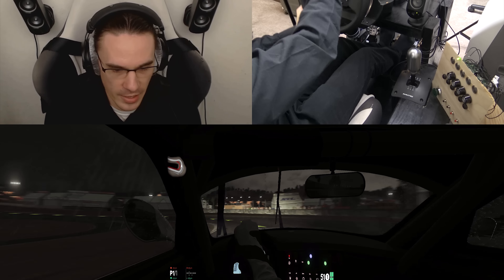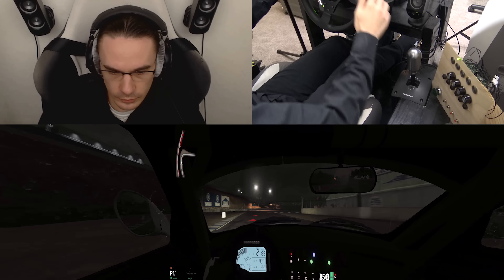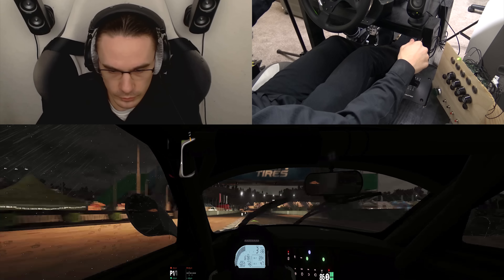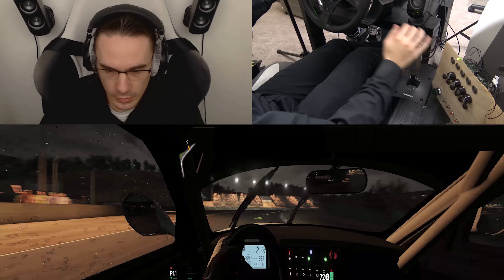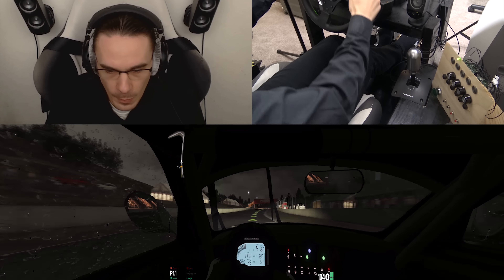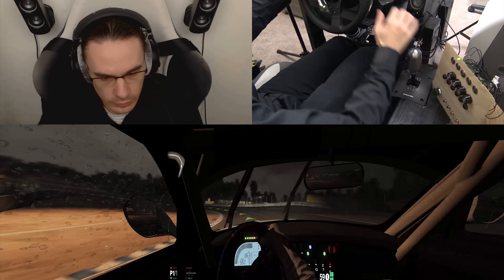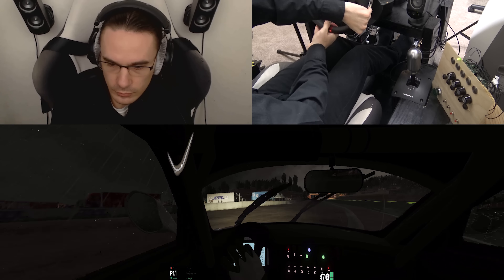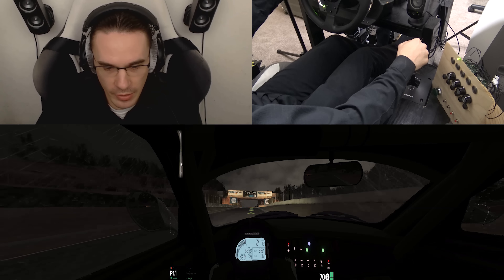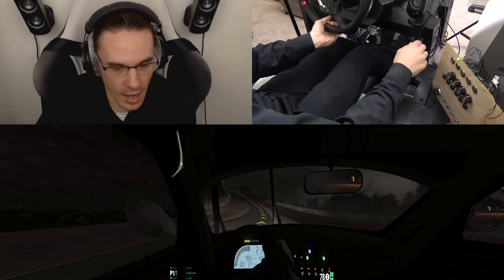Now we can turn on the clutch, turn on the ignition, and start the engine. Beautiful, let's do this! This car can stop on a dime, I tell ya. Let's increase the anti-roll bar on the rear a little bit and see how that works. Yeah, doesn't really help that much when you brake anyway. Flooring it, shifted into second gear — this car's got a lot of power.